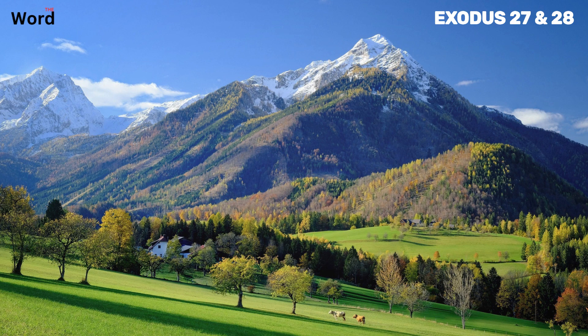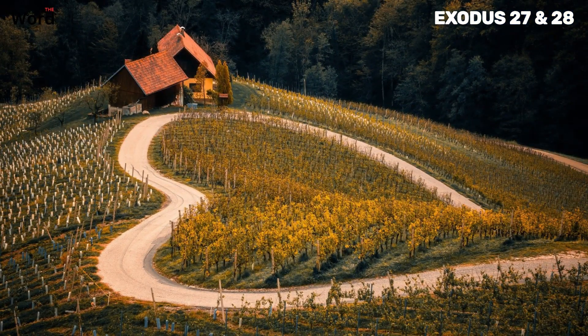These garments are to be made using gold and blue, purple and scarlet yarn, and finely twisted linen. The choice of these specific materials speaks to their value and rarity, further emphasizing the special role that Aaron and his sons are about to undertake. The Lord provides a list of the garments they are to make: a breastpiece, an ephod, a robe, a woven tunic, a turban, and a sash. Each piece carries its own significance, a topic we will delve into as we continue our journey through Exodus chapter 28.